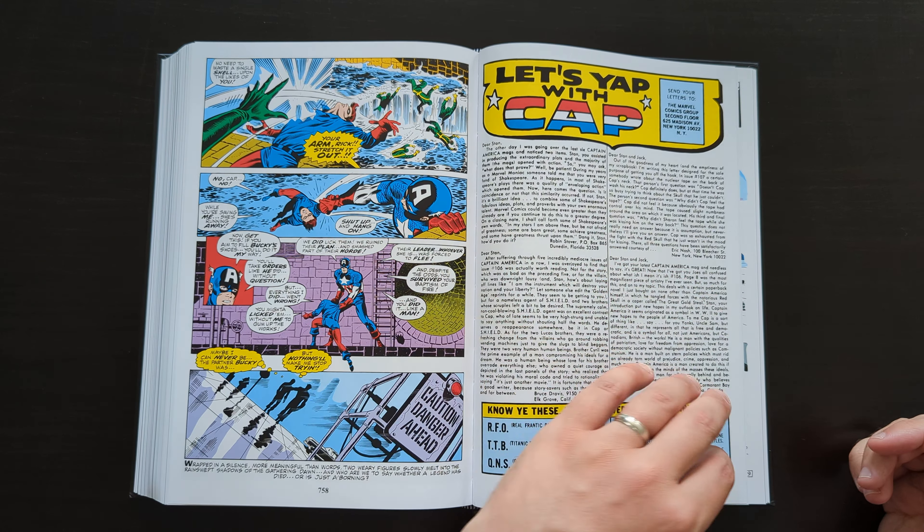That's issue 113, the final issue collected in Volume 1. I do have Volume 2 so I'm happy to cover that as well if anyone's interested — just let me know. In the back there's some Not Brand Echh material, which I'm not a fan of, but there are some cool sketches and original covers including Jack Kirby work and the cover to issue 100. There are also some reprint comics from over the years. The alternative cover for the book was by Ron Garney and Jason Keith.